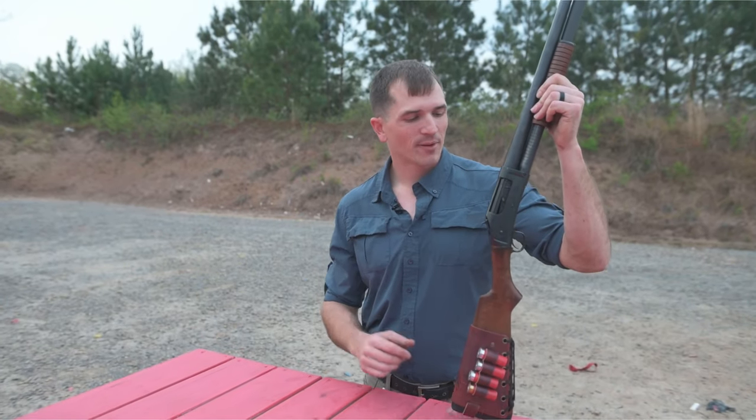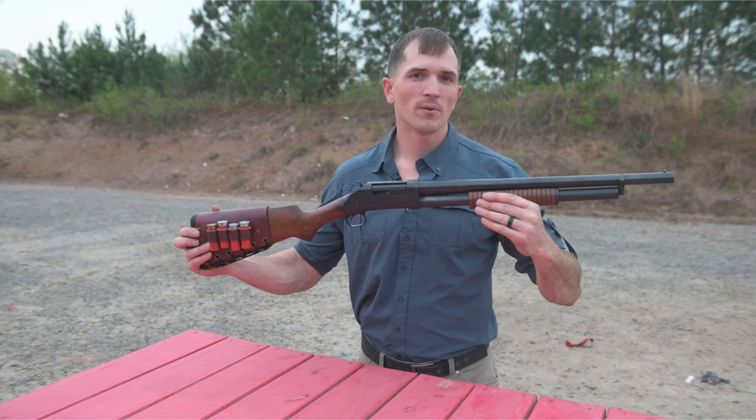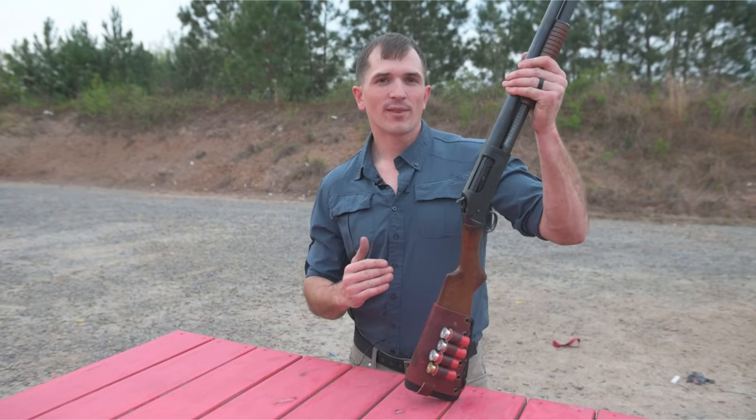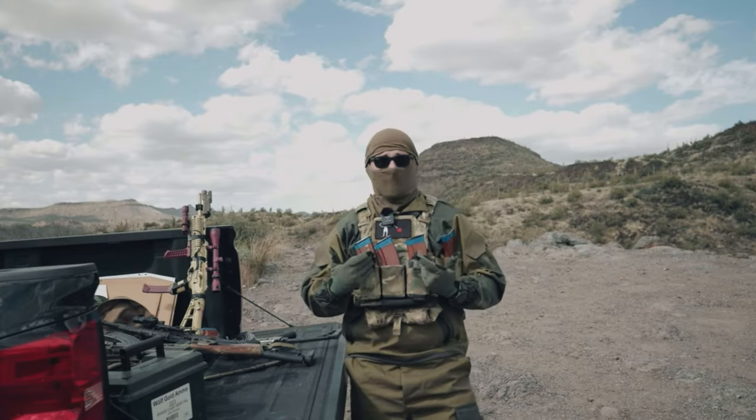Hey, what's up guys? Welcome back to the channel. Today we're going to be talking about my Cimarron 1897 shotgun, which is a clone of the Winchester 1897 shotgun. I know I've done a video on this in the past, but as admin results would say, I can do whatever I want on my channel.